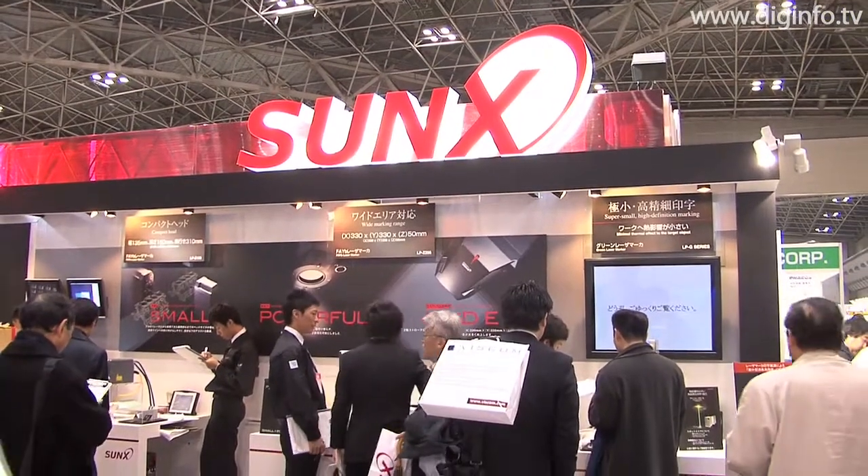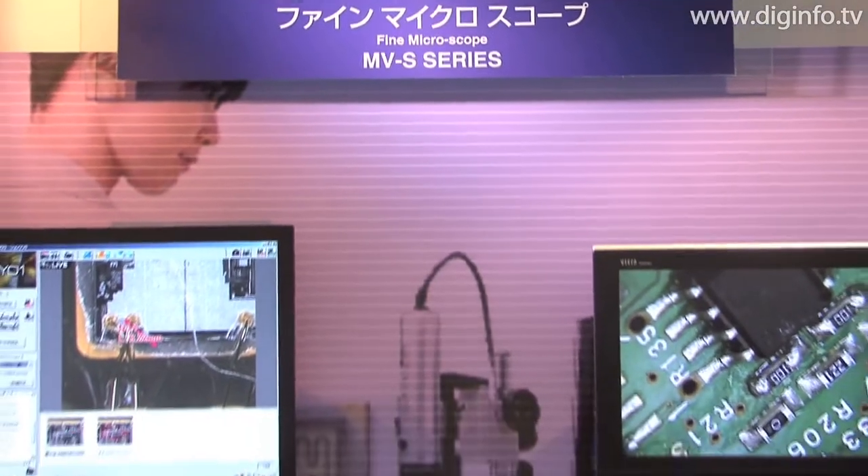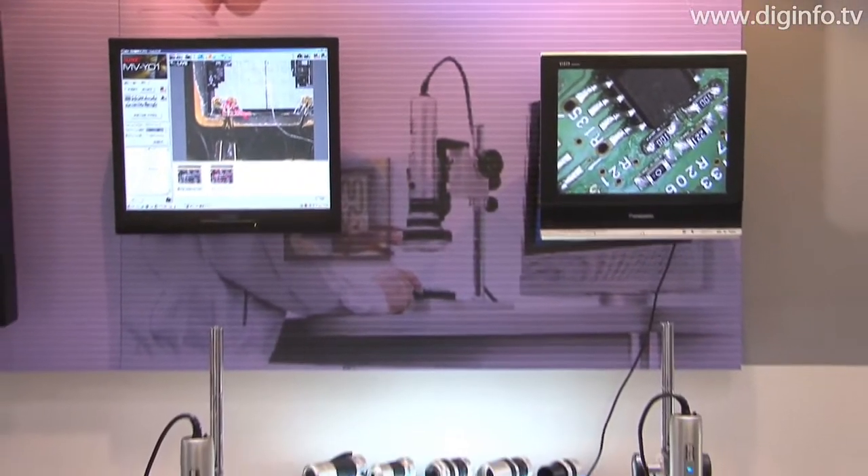Sanks exhibited its MVS series of fine microscopes at the Laser and Optics 2009 exhibition, which was held at the Tokyo BigSight Exhibition Center.